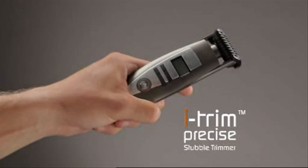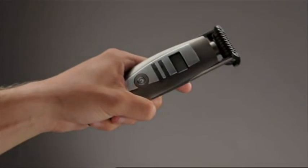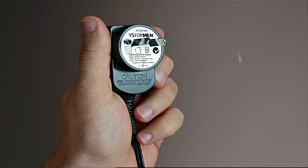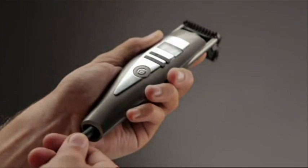Precision Stubble Control with iTrim Precise from VS Sassoon for Men. Before you use your iTrim for the first time, it must be charged for 16 hours. This ensures optimum performance, whether you're using it cordless or plugged into a power socket.